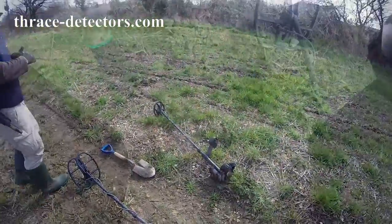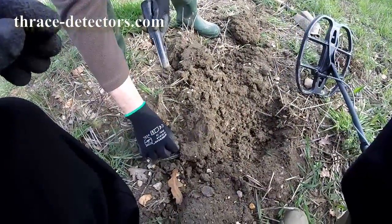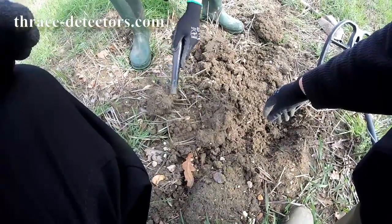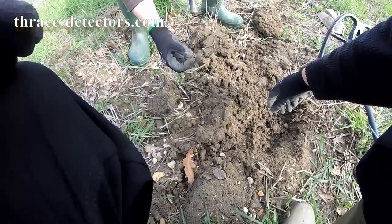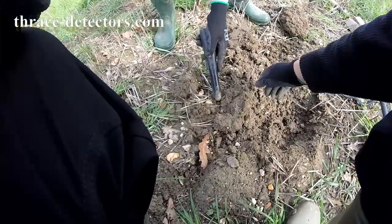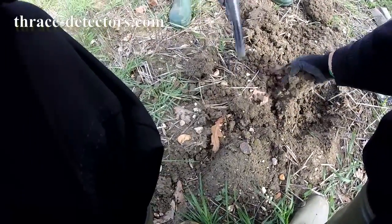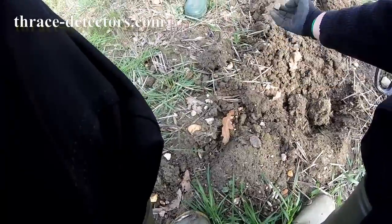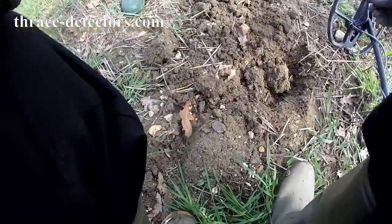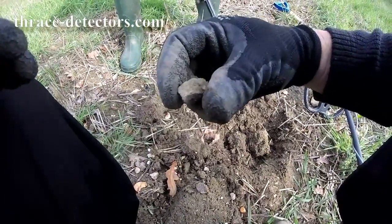Oh, it's picking it up — yeah. So we've got a good target here, could be something. Is that a bit of coke? No. It sounds a bit big, doesn't it. Must be a hot rock then — yeah, that must be a hot rock, that's all I can say.